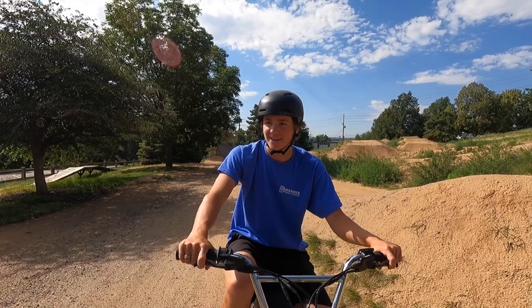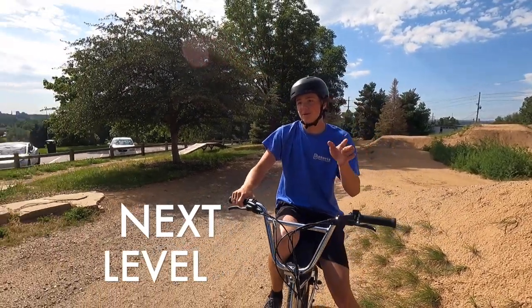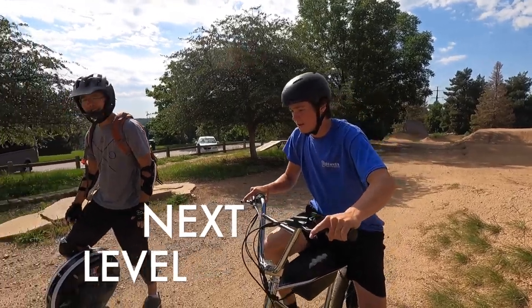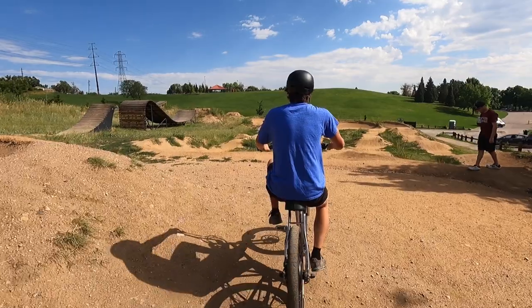Can I go over to the pump track? Yeah, cause I feel like that'd be much more of a moto style there. Let's do it — a little more cornering. Is that an EVMX bike? Yeah. Jake's rolling.